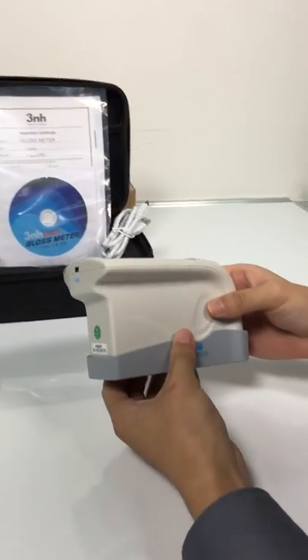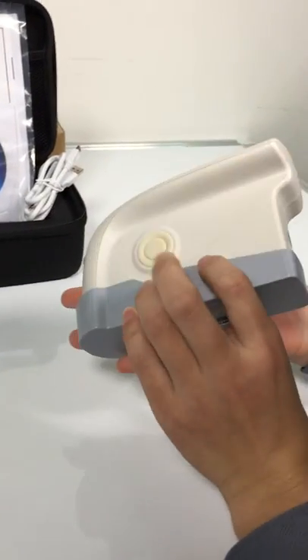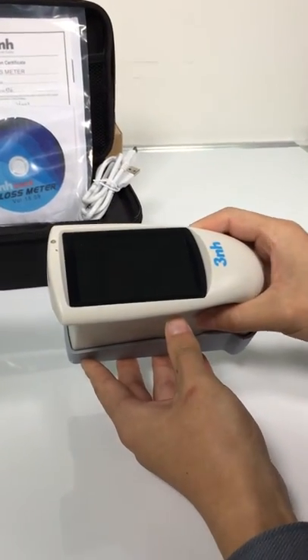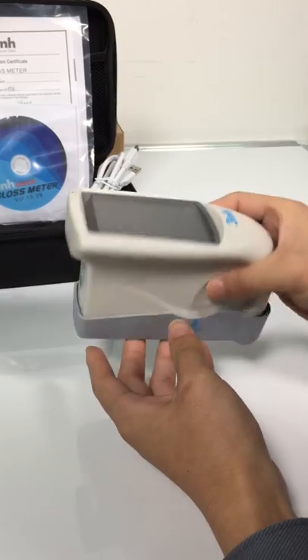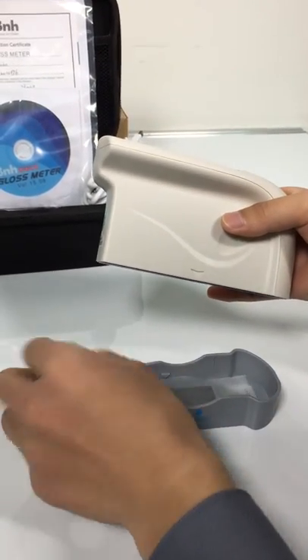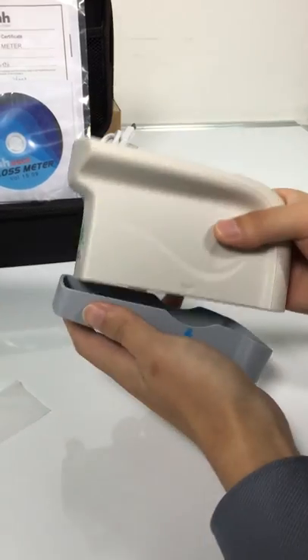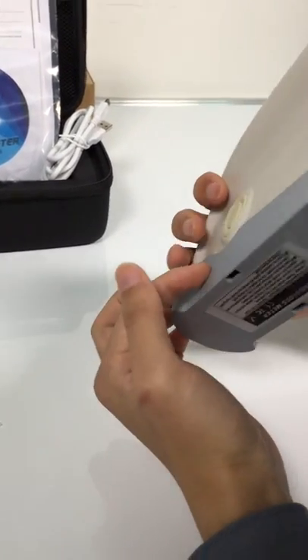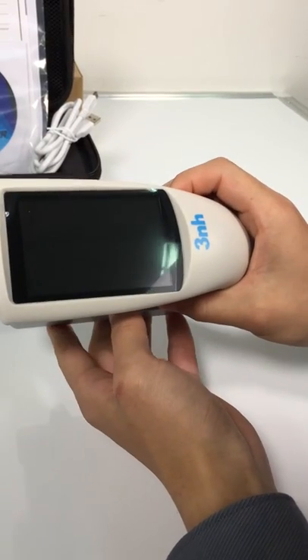This is a Glossometer HG60. It has auto calibration when it's turning on. So first we do calibration. Press the mirror button for three seconds to turn it on.